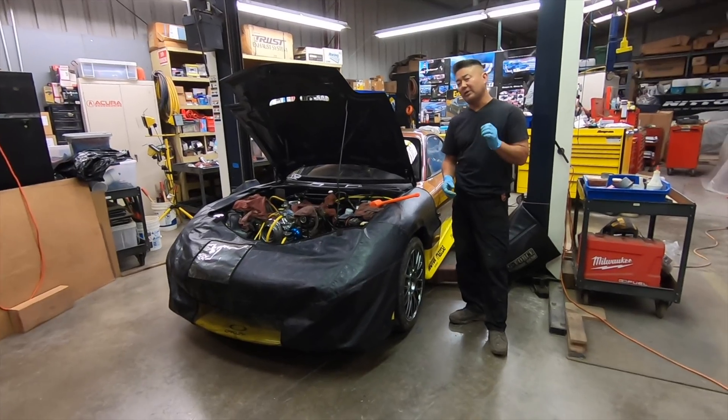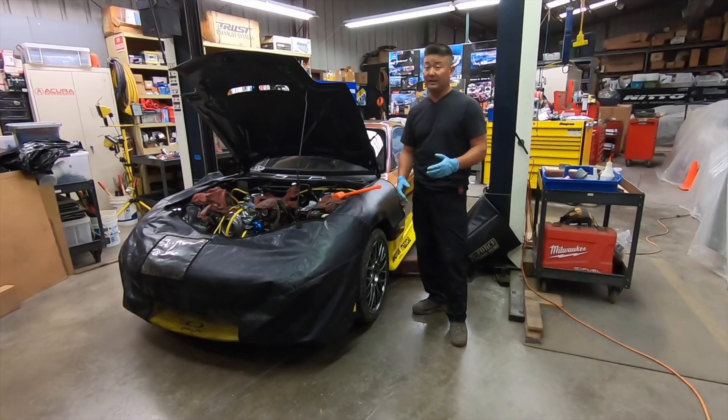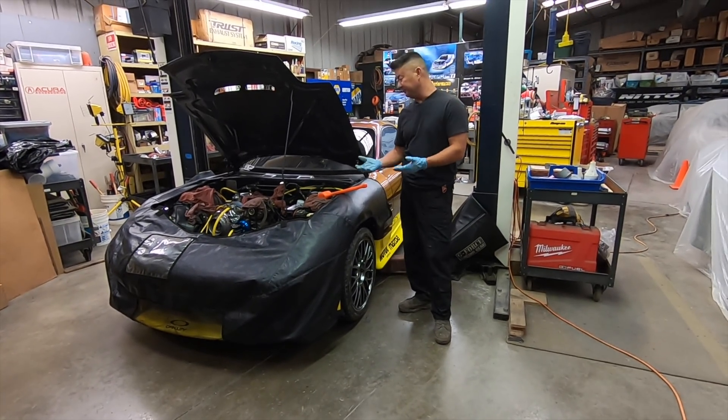We'll compression test the RX-7 engine and see what condition it's in. I have not done the compression test yet, so I don't know. As you know, we turned it over and everything went fine.